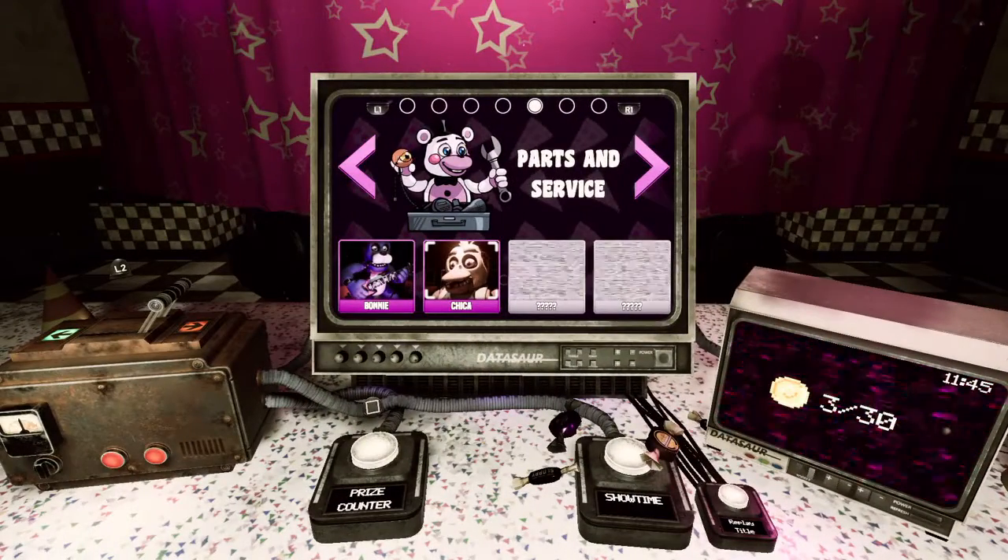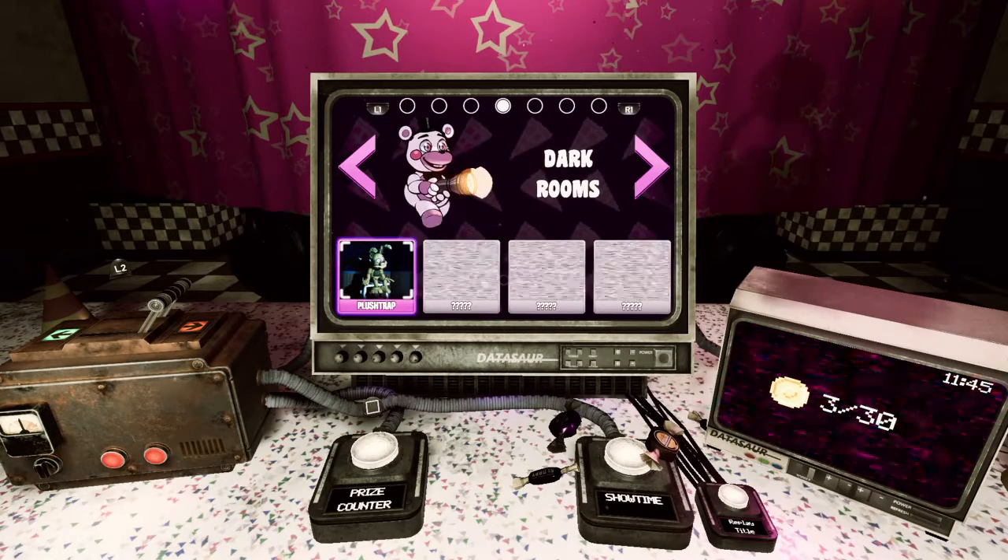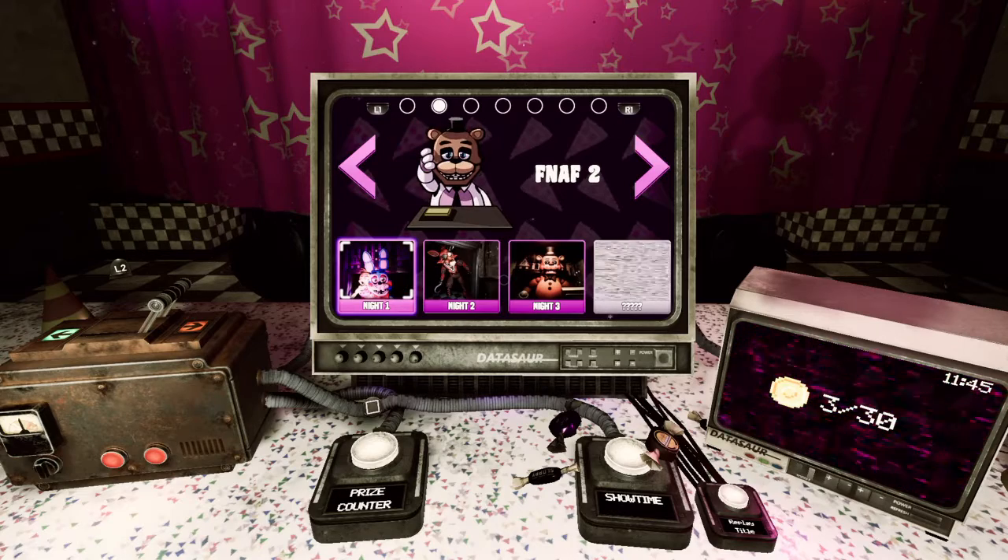Next is Chica, and I'm pretty sure Freddy's next, then Foxy — either Freddy then Foxy or Foxy then Freddy. Most likely Freddy. Hope you guys enjoyed — if you did, smash that like button, then subscribe, and I'll see you guys next time.